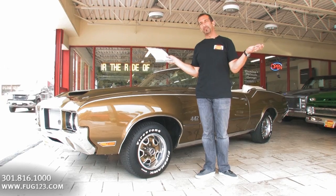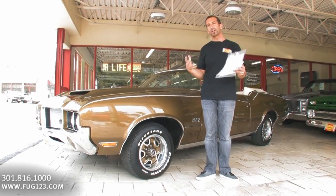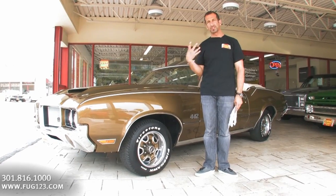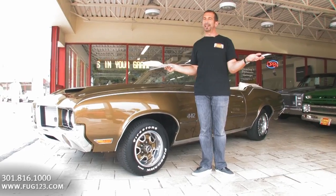Second, throw in the convertible — even better. And then throw in some of the features that you don't normally get on a muscle car, like air conditioning or maybe power steering and things like that. And then these cars here become really, really nice to own.